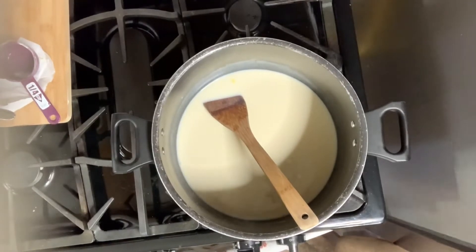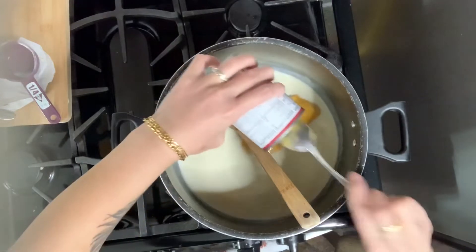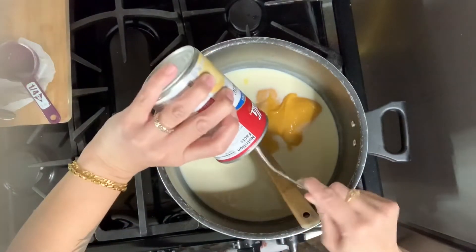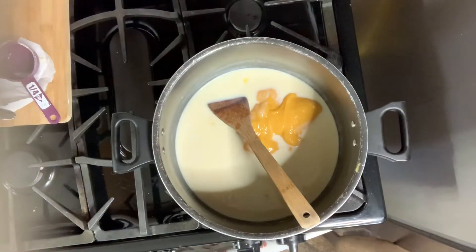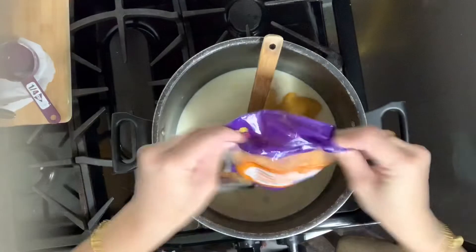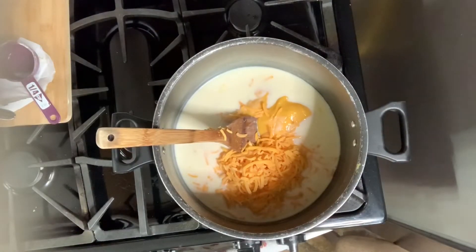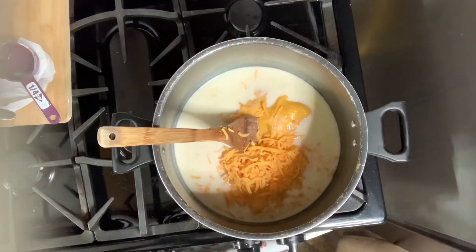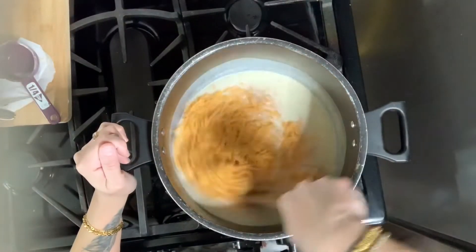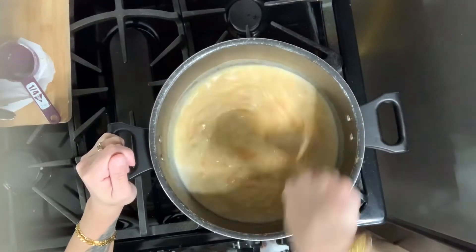Here's where we add all the delicious cheese. I have one can of cheddar cheese — just make sure you empty it all out into the pan. Then I'm pouring out the whole bag of shredded cheese, make sure you get everything out. Then I'm adding another bag of cheese, emptying it all out, and stirring everything together so it's all well incorporated.